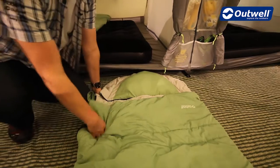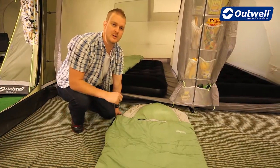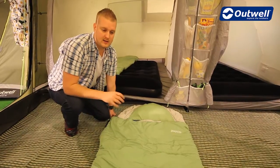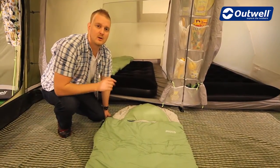The bag itself is available in a left hand zip and a right hand zip, so if you zip off the hood you can zip two bags together creating a double, making it very versatile as well. So all in all a really good sized, generous shape, two to three season sleeping bag — and that is our Contour 1900.